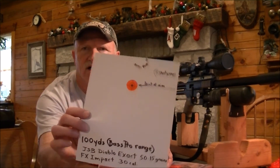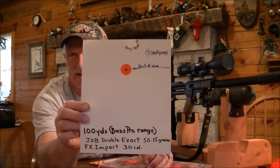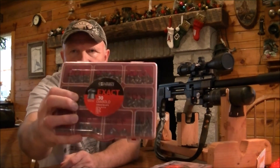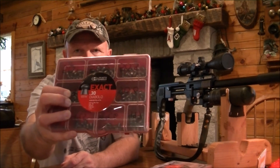This is the results of the 100-yard test at Bass Pro Shop using their indoor range. That's with the 50 grain pellets. I'm going to insert a picture right now. This particular picture that you just saw was using 50 grain Diablo pellets — 50.15 grain JSB Exact Diablo, .30 caliber — and not sorting the pellets, just picking them out of the tin and putting them in. As you can see, there's quite a bit of difference there — an incredible amount of difference.